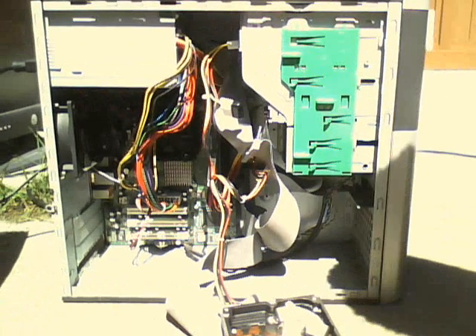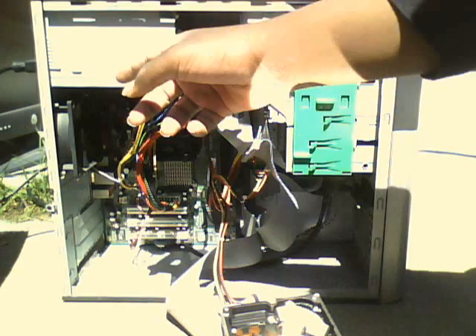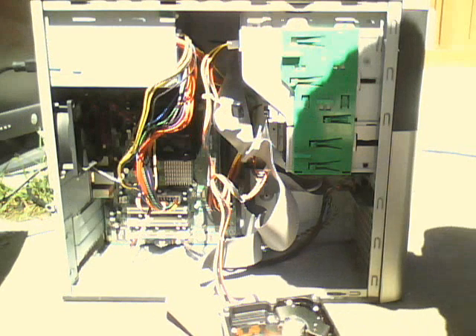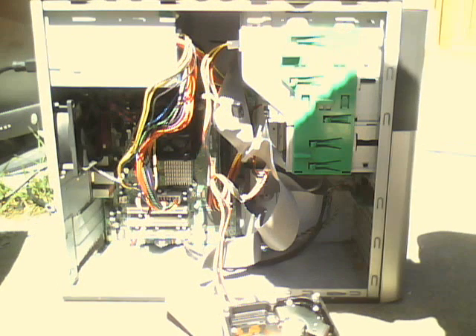Everything in this computer works fine. The new power supply was trash-picked — that's right, this power supply was trash-picked along with three other power supplies — and it works perfectly. I'm just shocked; I thought it would explode.